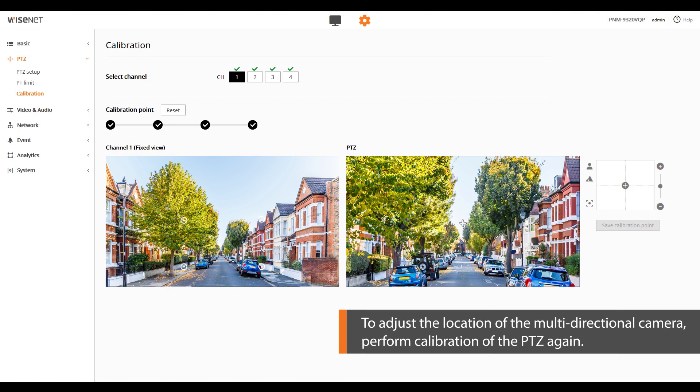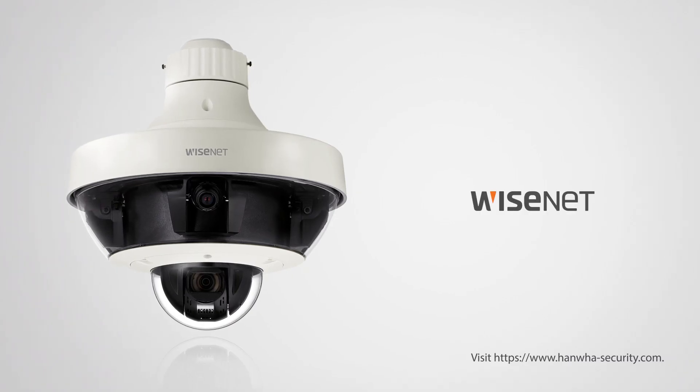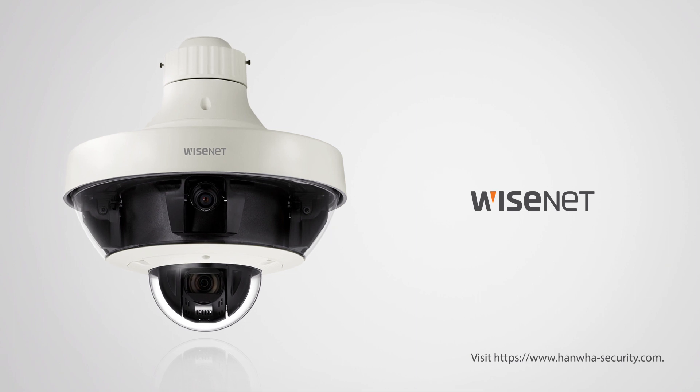The PTZ calibration of PNM9320VQP is completed. For more information, visit www.hanwha-security.com.